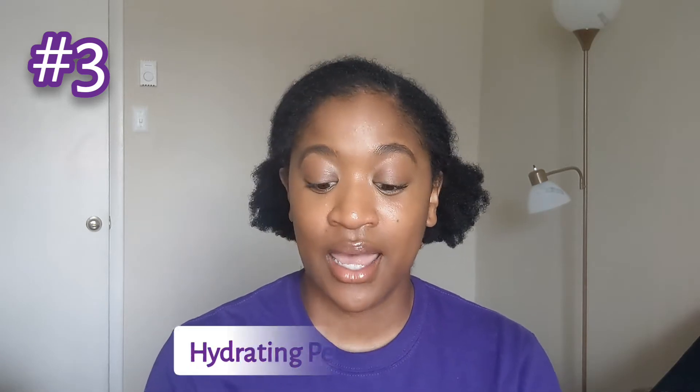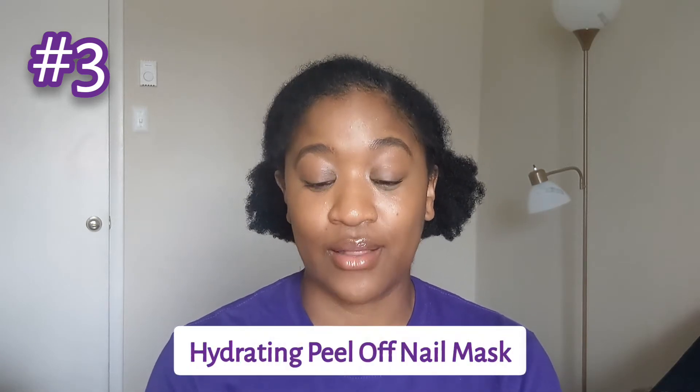There were three products in this box, so I'm going to be telling you a little bit more information on each product. I'm going to break that down in order from my least favorite product to my most favorite product from this box. So number three on the list is the Sally Hansen Spa Collection Hydrating Peel Off Nail Mask.